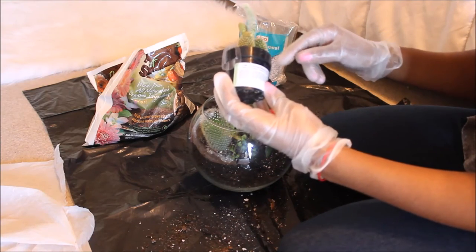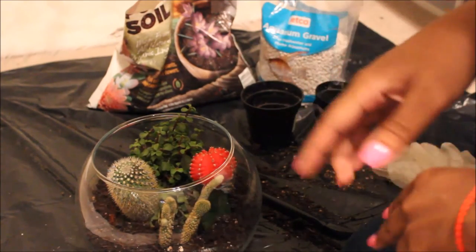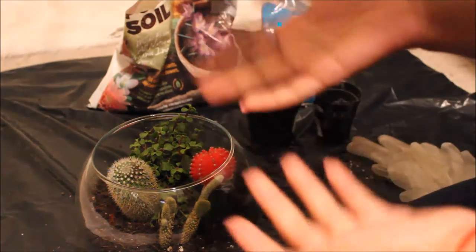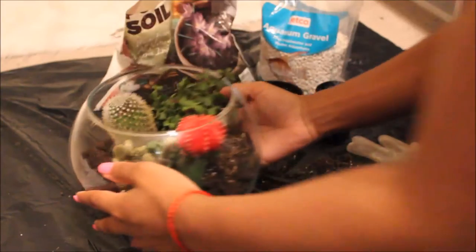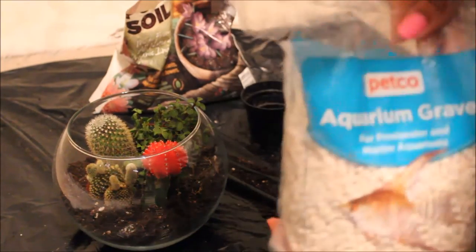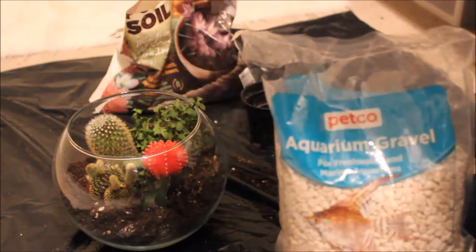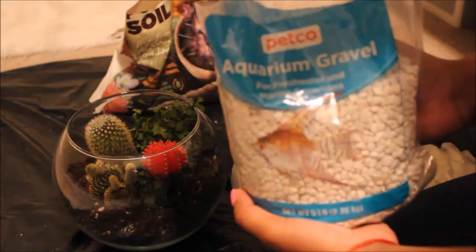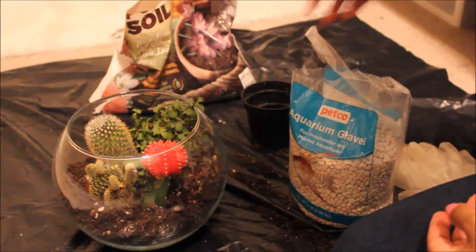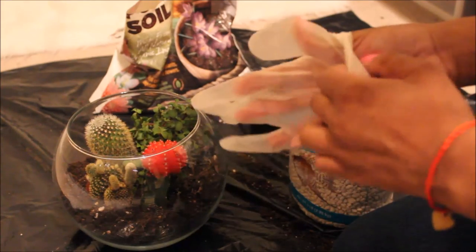So now I'm back — it's actually like 9:16 at night. When I first started shooting it was like 4 o'clock in the afternoon, but my camera died and I'm just now starting this back. Anyway, I got to this — I potted all of my cacti. Now I'm going to top it with some basic aquarium gravel. I wanted white because I have a lot of white accents in my room — a white comforter, white shag rugs — and since I'm keeping this on a dresser in my room I'm going to top it with white gravel just for aesthetic purposes.